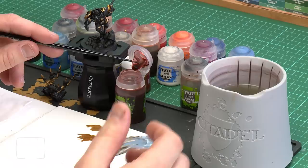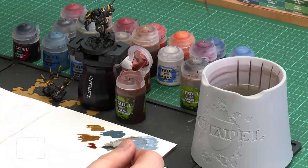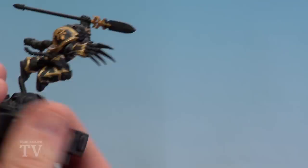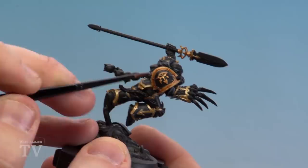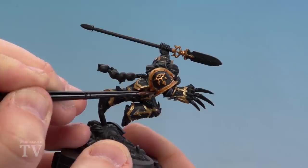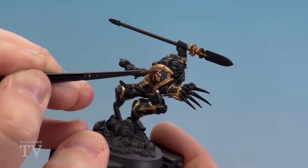We're going to move on to applying a shade — Reikland Fleshshade — over both areas, just to add a little bit of warmth to those golds. I'm using my small layer brush because it gives me more control and stops me from splodging on those areas we've been painting black and highlighting. Just a little touch of water and we start applying it all over the gold areas, around the trim. Be very mindful not to let it pool too much — if it starts to pool in those corners just use your brush to soak that up.